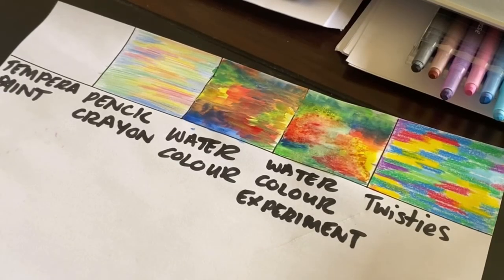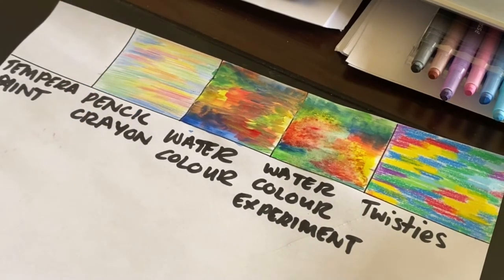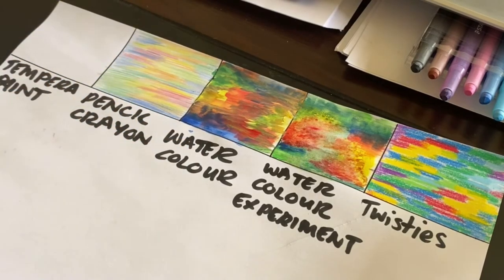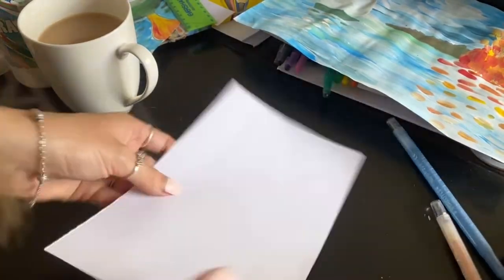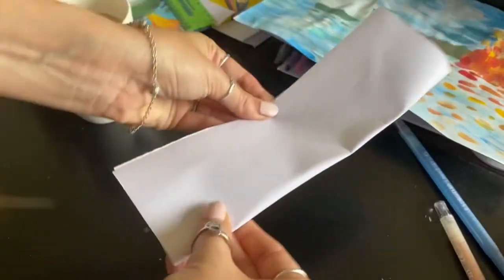So this is what this all looks like now. You can see the beautiful different things — even pencil crayon is pretty. It is different, but it does have such a beautiful effect. The Impressionists were so good at using colours. So what we're going to do is get our paper folded in half, exactly like we did when showing you the painting demonstration.